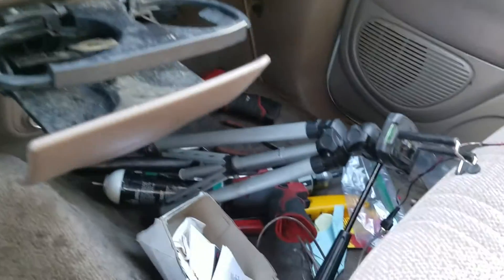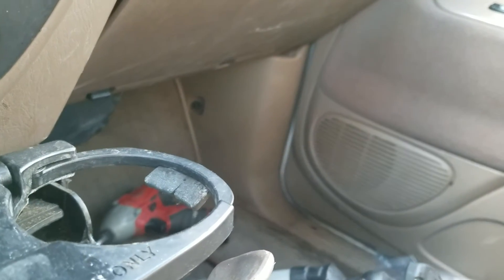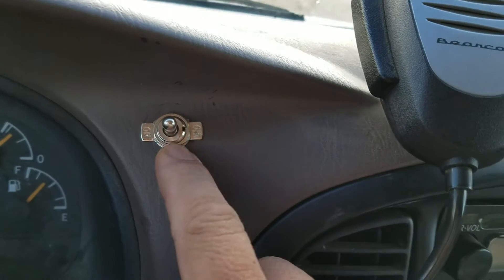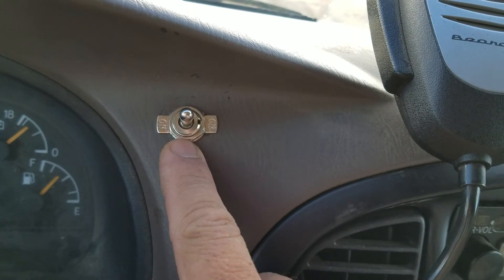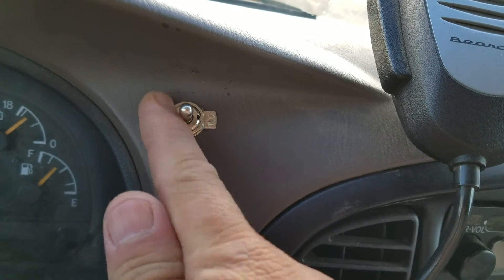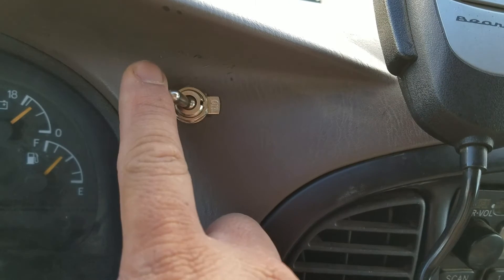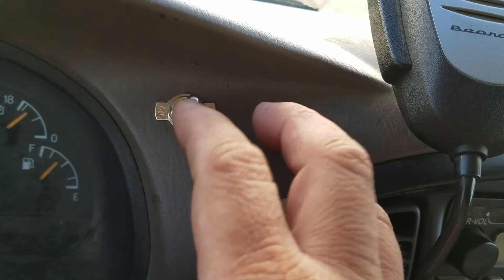I've just finished patching everything up. The panel there, I've finished installing it back in place. I made this switch right here. Normally when you drive, when you're not in any four-wheel drive mode or off-road mode, this switch could be left in any position. However, what I've done is designed it so that if I flip the switch this way, it'll go to three-wheel drive or three-by-four. And if I switch it this way, it'll go to four-wheel drive or four-by-four.